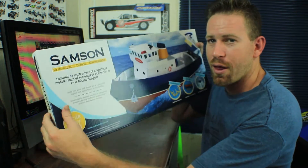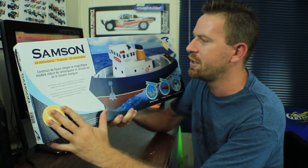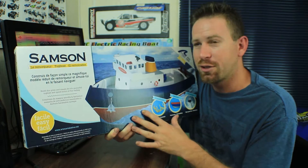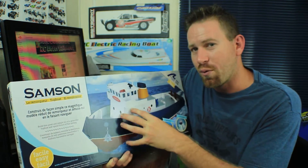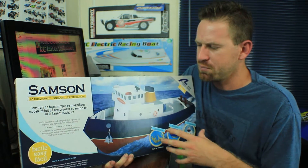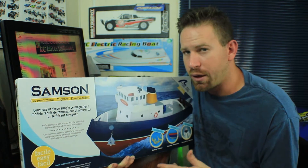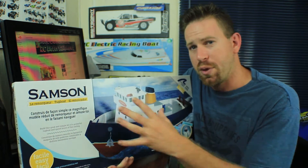Let's talk about the Sanson tugboat kit. This is basically a complete kit — it comes with everything you need except the electronics, batteries, glue, and hardware. It does come with the running hardware though. For those of you into ship model building, you know some kits come with running hardware and some don't. The running hardware includes the drive shaft, motors, and rudder system.